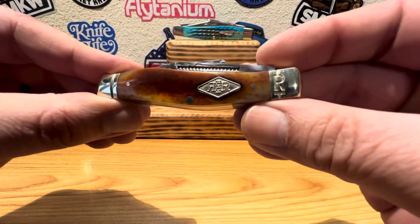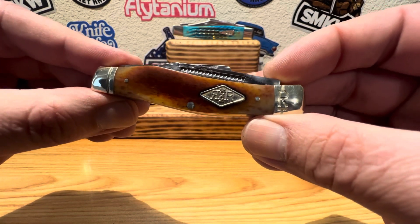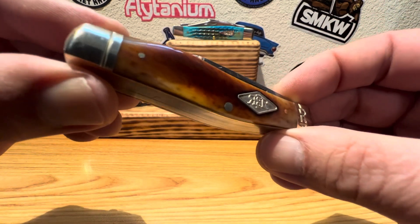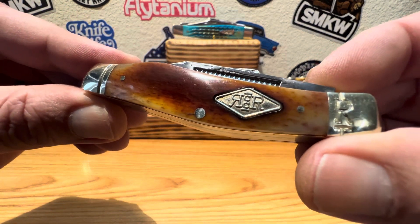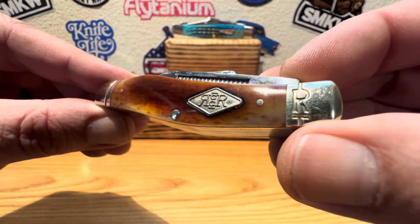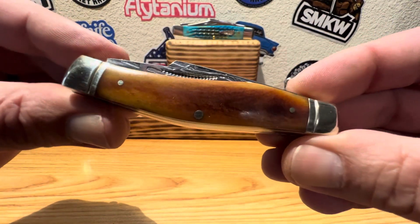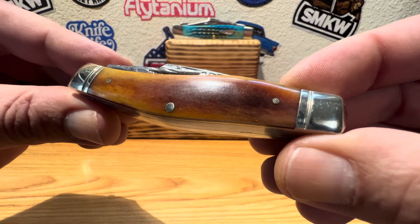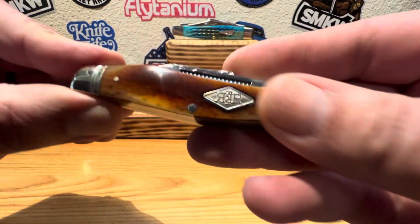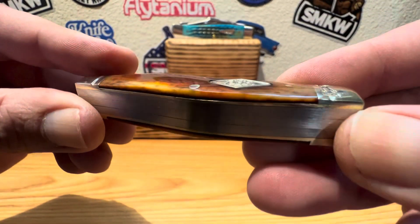This little guy measures in at 3.5 inches closed and has an overall weight of 3.2 ounces — quite hefty for a little Stockman pattern. Let's take a closer look and find out why. Look at that beautiful smooth brown bone. That little salt and pepper — little dark spots, light spots — just absolutely gorgeous. You can see the back side is maybe a little bit lighter than the shield side. And let's take a look at the shield — you got your classic Diamond Rough Rider shield. Looks like she sits in there real nice.